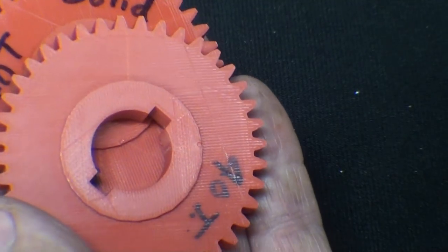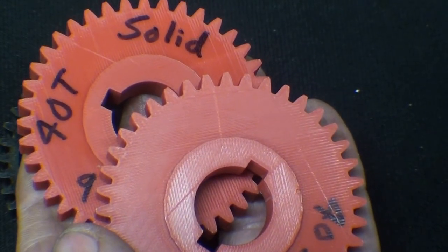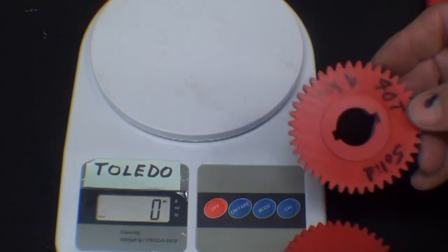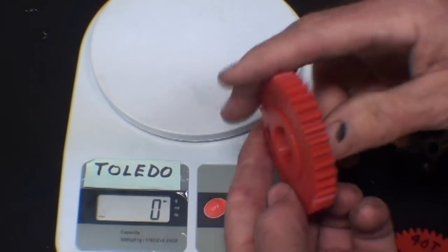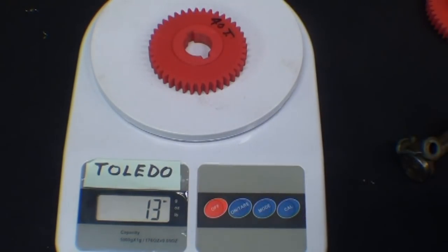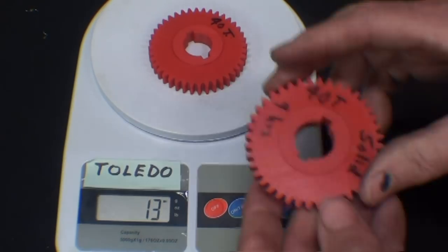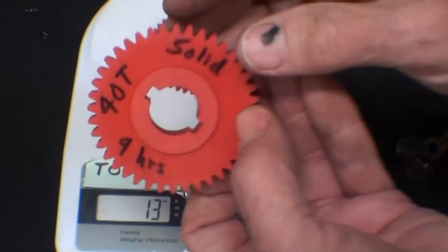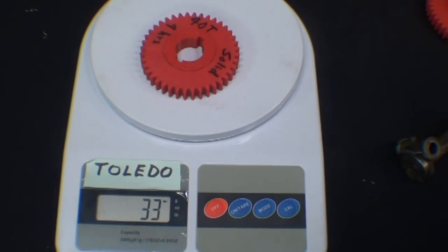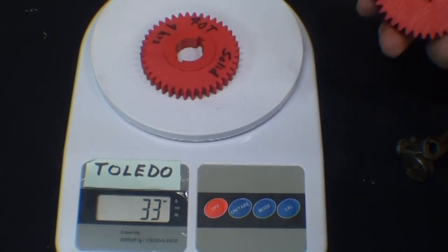Using the Toledo honest weight, no springs scale — let's first put the 20% on, and it really feels lightweight. That only weighs 13 grams, whereas the solid one weighs 33 grams. So you can see it's significantly heavier.